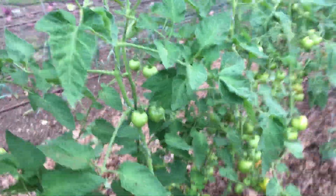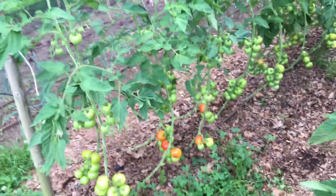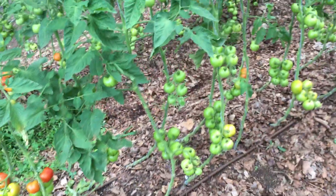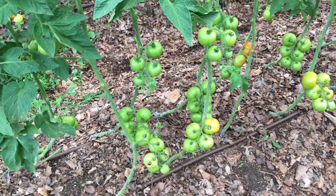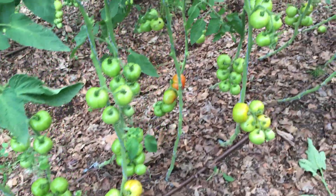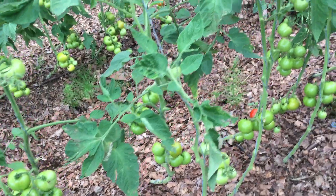I wanted to do this now because we've had several hailstorms and I never know how bad they're going to get. By tomorrow, this could be destroyed with all this rainy, stormy weather we're having in Europe. So I wanted to jump in here and record the difference visually and also get a count to show you the effects I'm seeing on these tomatoes.